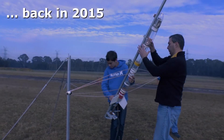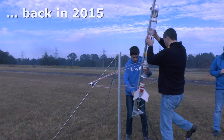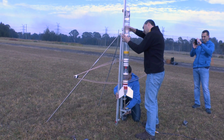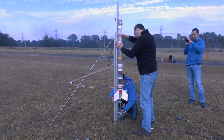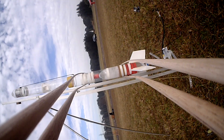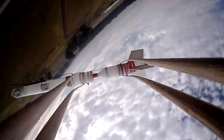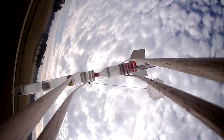A few years ago we flew a water rocket with a long boom sticking out sideways so that we could get a different perspective on the rocket during its flight. This setup caused a lot of drag on the rocket and as a result the flight was quite short and at fairly low altitude. The boom was also quite visible in the shot.